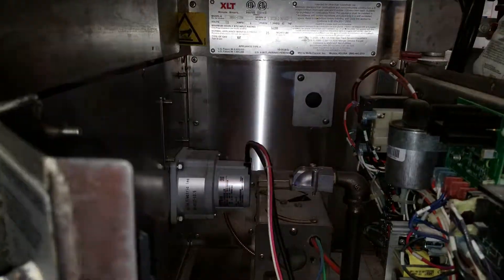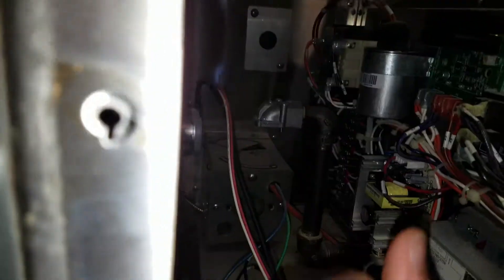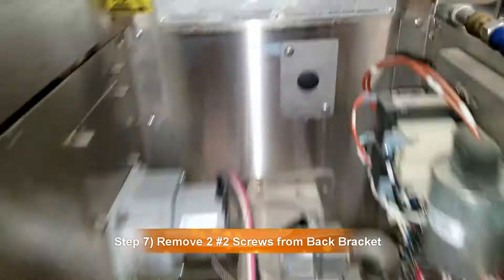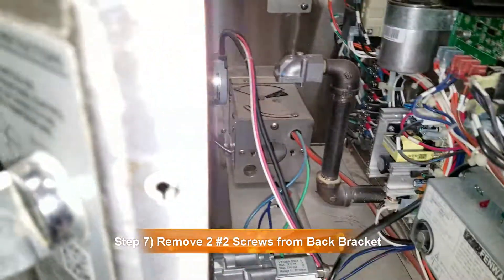I took the top panel off here to make it a little easier on myself. It's just a couple screws on the side here and some screws on the inside. Loosen this up so it will move up and down, then undo the screws and the thing came out. So now I can go ahead and take that box off. There are two screws in the very back — get those undone and the unit will just slide out.